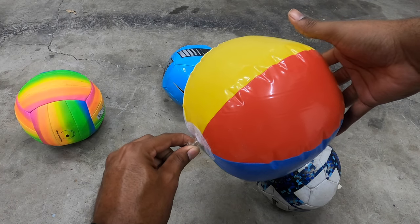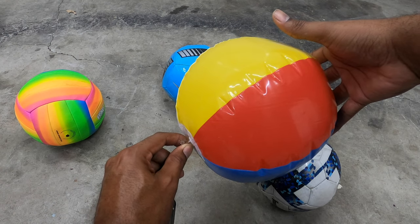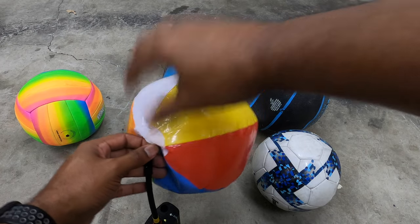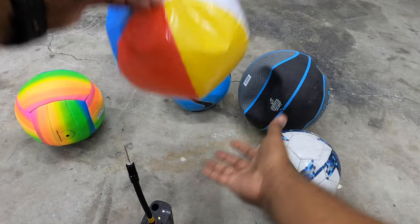This one might have a hole in it, so we're going to dismiss it.